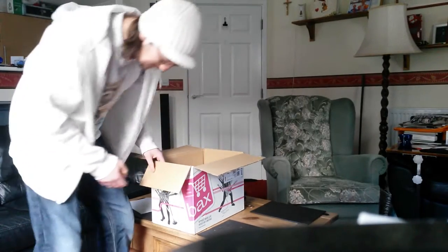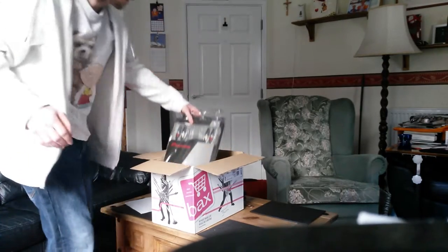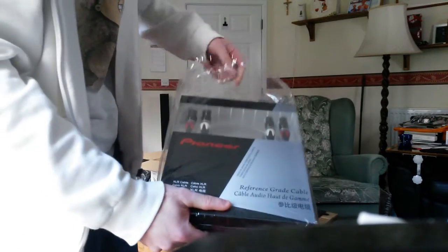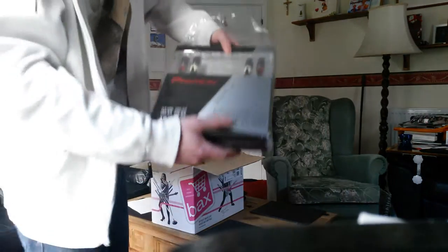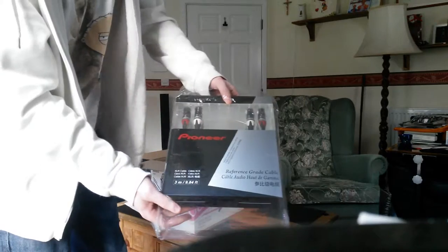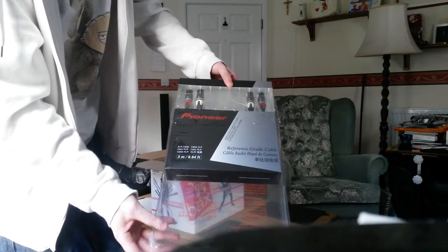Here they are, so let's get these out. Here comes the first one — it's in this shrink wrap. I'm going to be reviewing the other two cables at some point also, so this video will be the first one of three.